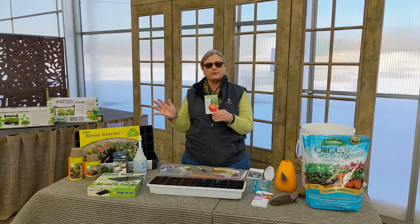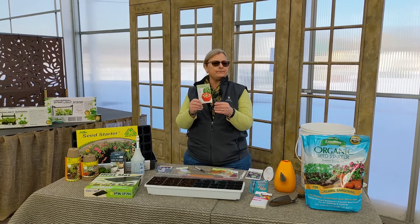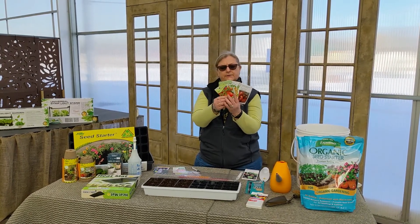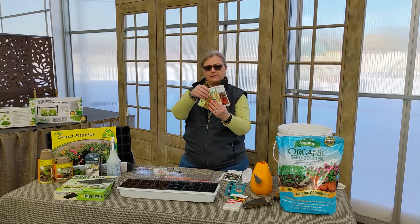If you do it too soon, you'll have tall, leggy, weak plants that have spent too much time indoors before you can get them out into the garden, which is really where they want to be. So about the end of March you would start these pepper seeds. There are so many different varieties of tomatoes, and like I said, the back of the packet has all of that information for when to start plants indoors.